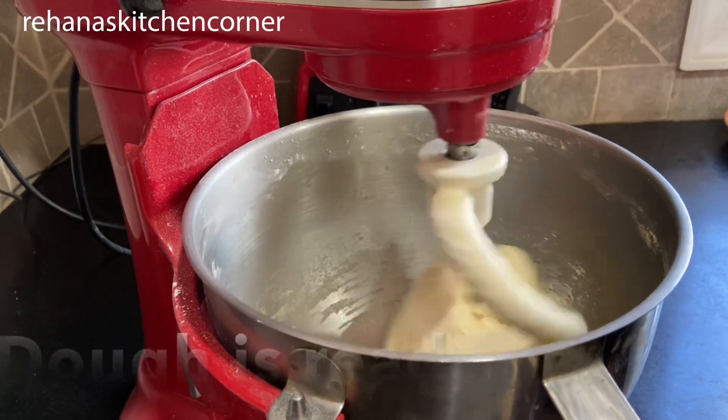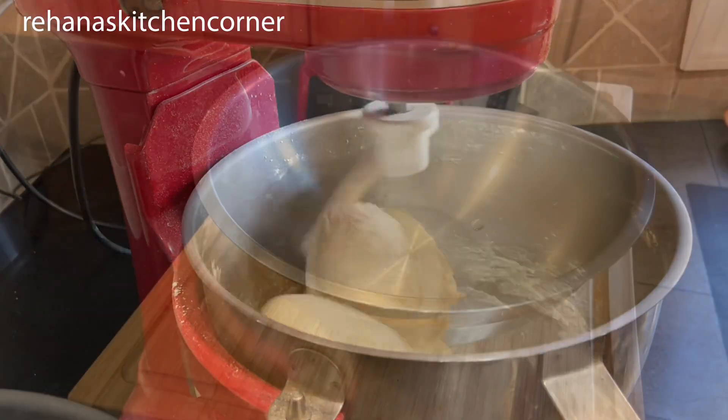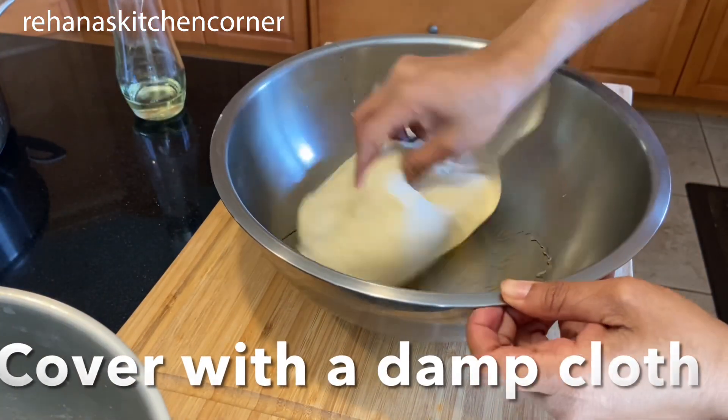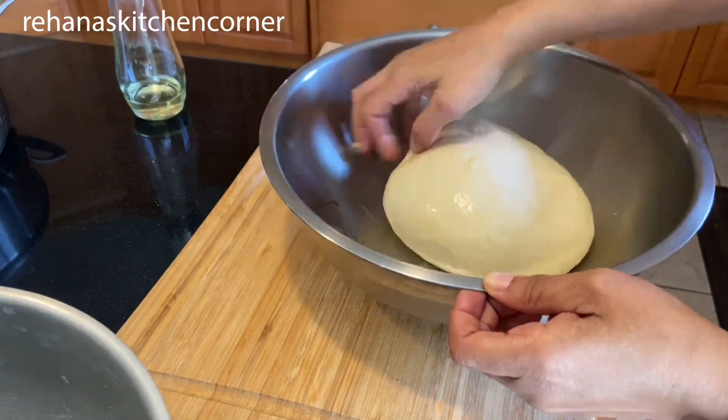Now our dough is ready. You can add a few drops of oil and cover the dough with a damp cloth or plastic wrap. Let it rest for one hour or until the dough becomes double in size.